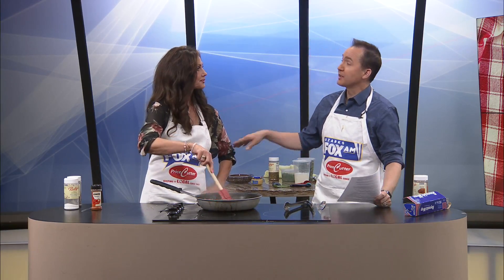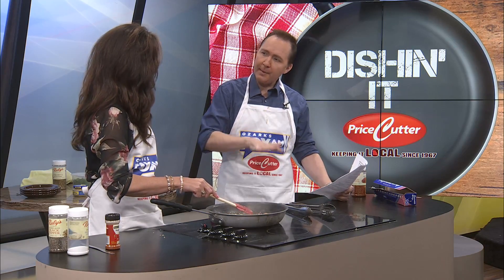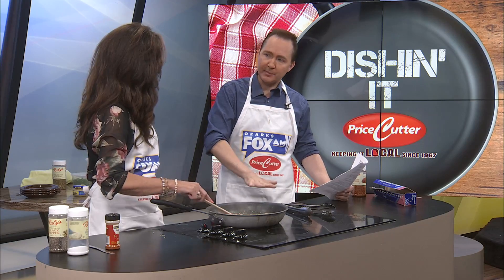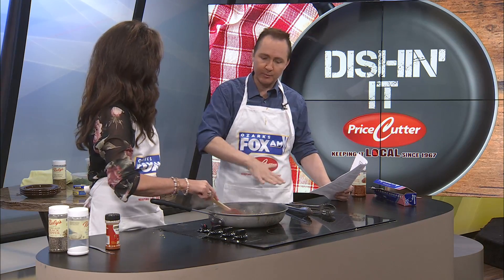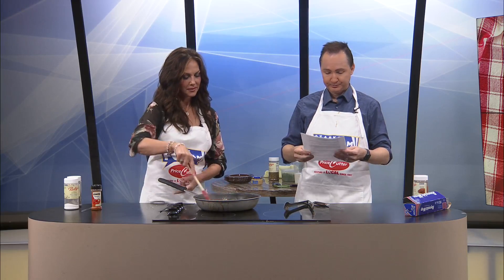Speaking of un-keto, I saw a recipe on TikTok yesterday. She basically made scalloped potatoes, but played it in a pan — not creamy. It's like compacted scalloped potatoes, compacted into a little baking sheet. Then she baked it, put it in the freezer and froze it, took it out, cut it into sticks, and deep fried them. And they looked so amazing — like deep fried potato sticks. There's nothing more comforting than potatoes. I love them.